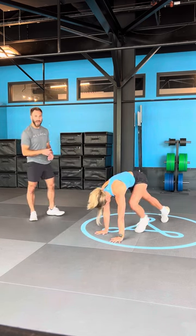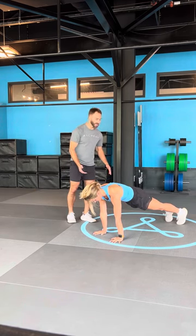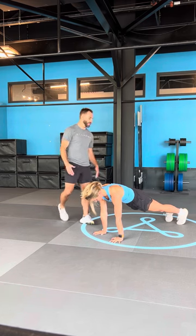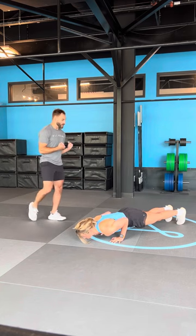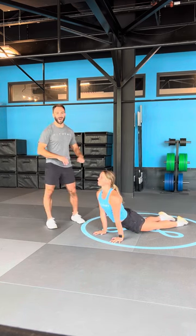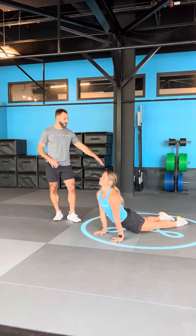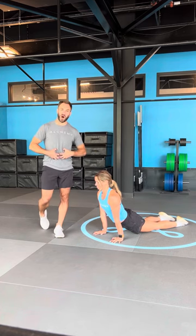High plank — plant your hands and step your feet back. Shoulders should be stacked over wrists, hips in line with shoulders and heels. Long strong line of energy from top of the head down through the heels. Low plank, shifting forward and down, keeping those elbows pinned. Upward facing dog — flip your toes and lift your chest. Pressing so hard into the tops of your feet that the quads are off the ground. Your abs are still on right now.